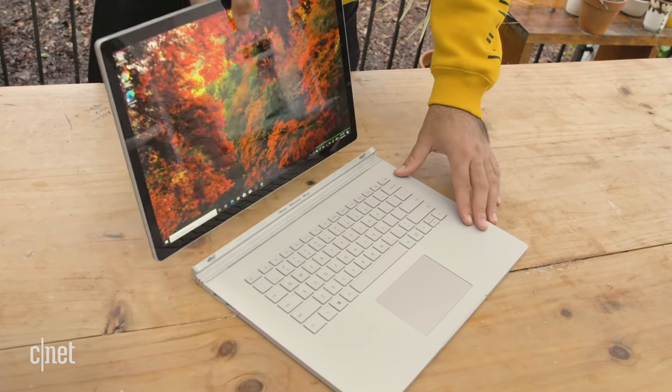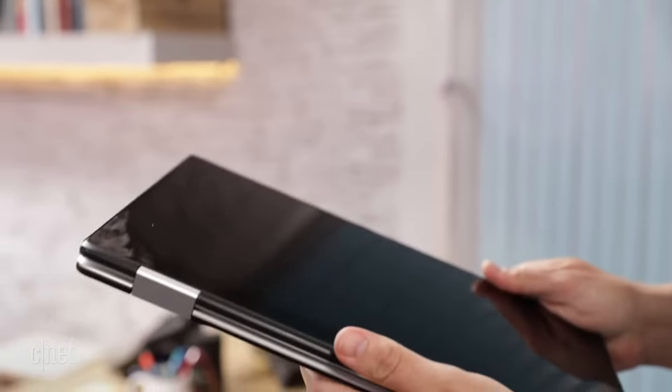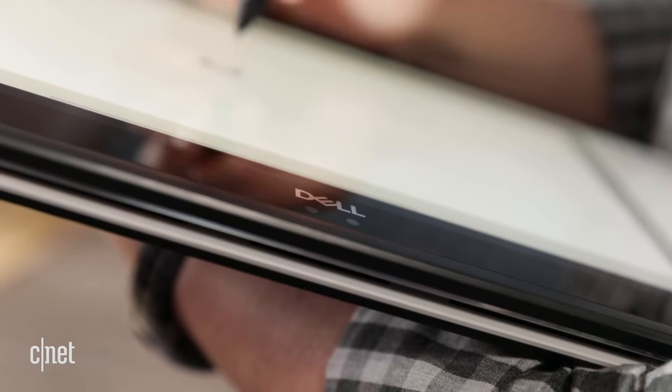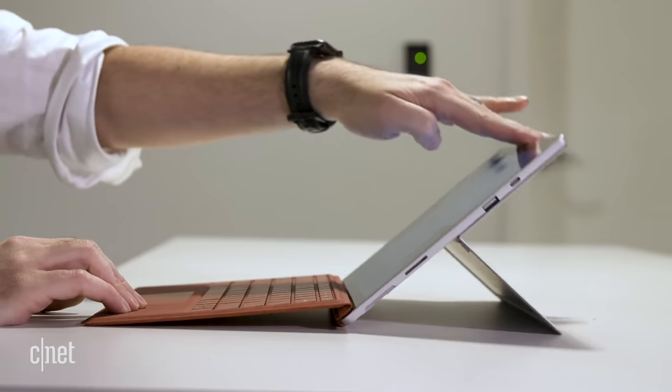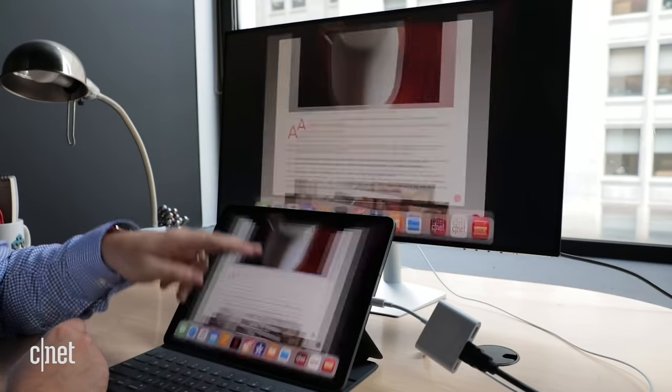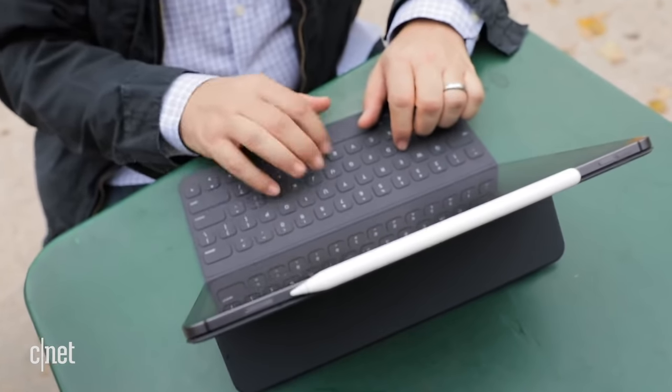There are a lot of laptops that are also tablets out there — 2-in-1s as they're called. Most cases, like the Dell XPS 2-in-1, you've got a clamshell laptop and you can fold the keyboard behind the screen to make a tablet. Then you have another class of hybrid — your iPad Pro, your Windows Surface Pro 7. But those give you powerful tablets and then you can attach a clip-on keyboard to make kind of a computer. This is the only thing on the market which is a dedicated clamshell laptop, a really powerful one, where you can detach the screen and it becomes a standalone powered tablet with its own battery and speakers and such.